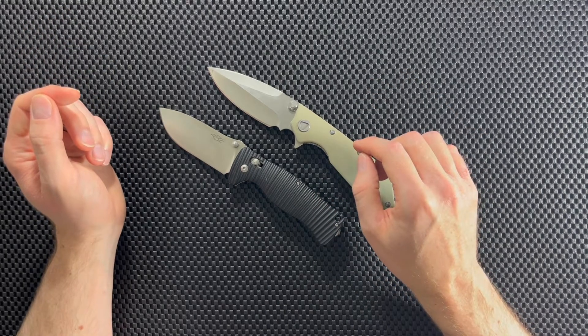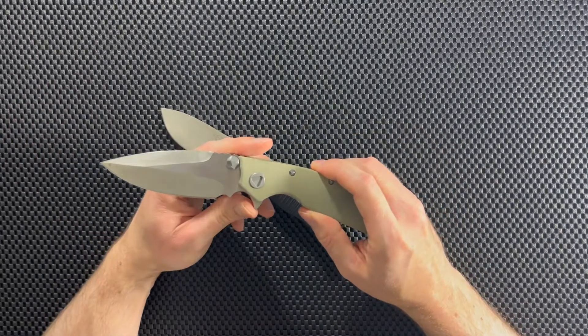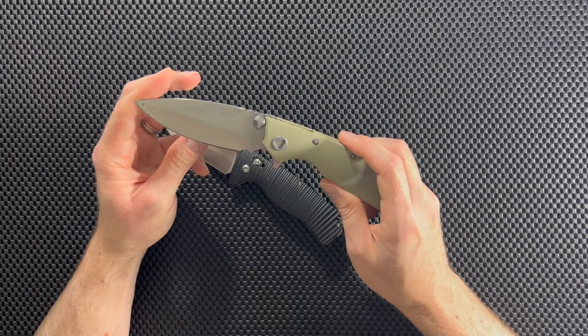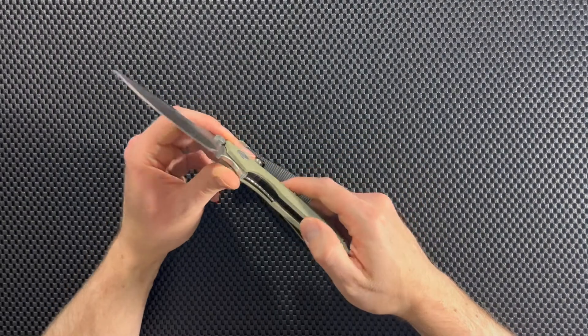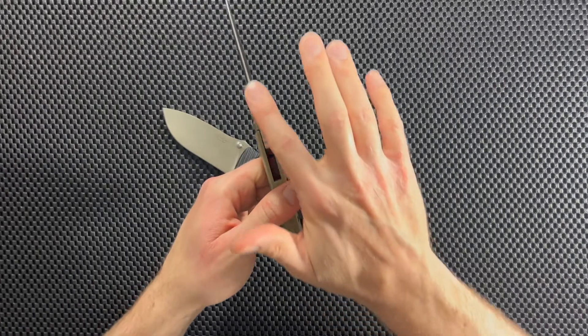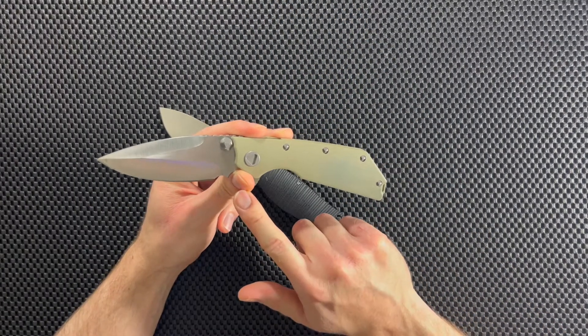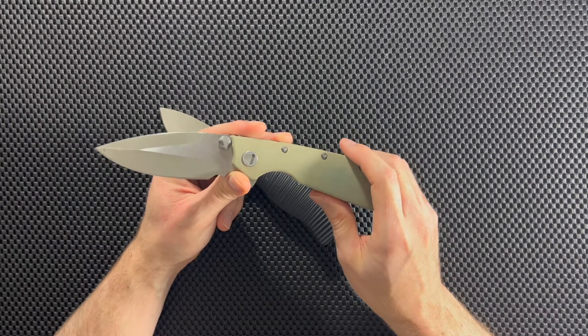Now the next thing I want to talk about is the blade shape. On the EF335, I don't know if you'd call that a spear point or a drop point — it's a classic looking blade shape. I think it looks awesome, looks sleek, and it is an effective cutter. This is a large knife and the blade is pretty thick, but I really like the blade that comes on this knife. It looks very good and it performs — it's a good cutter.